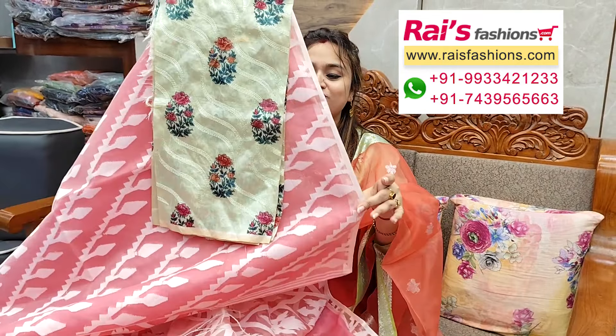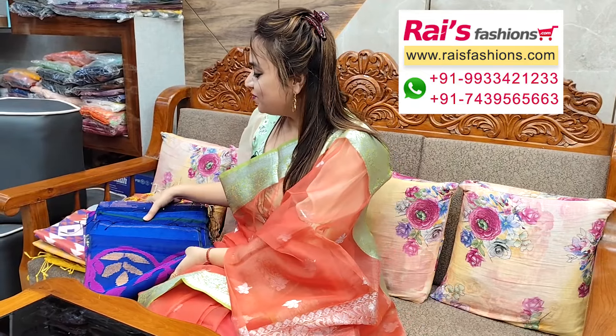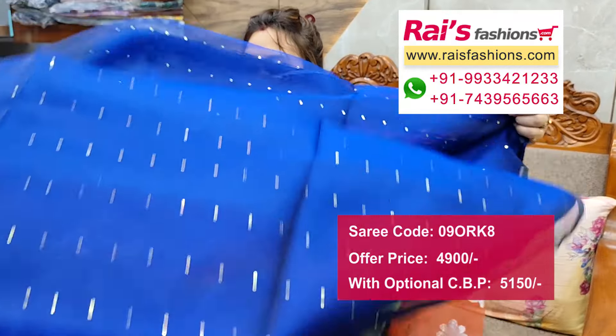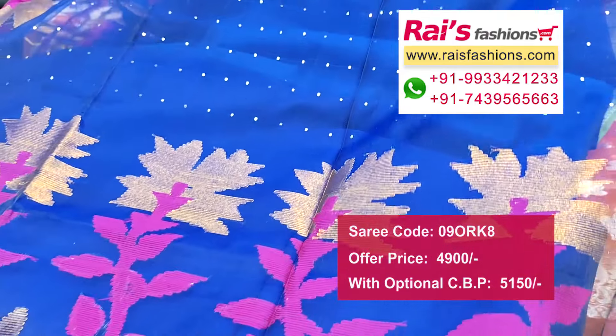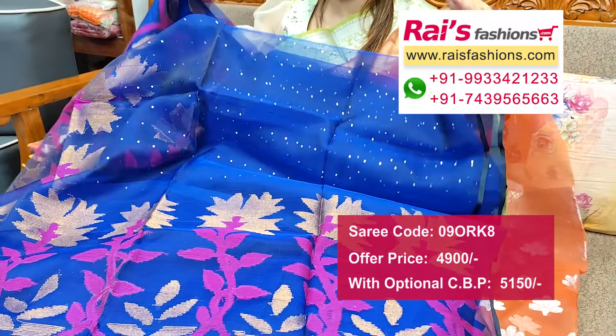Next one — nice color combinations, very beautiful one. Premium quality muslin with hand woven jamdani design work, very elegant fresh looks. This one is full base part, traditional hand woven jamdani work all over, highlighted sequin design work weaving, sequin pallu end highlighted traditional hand woven jamdani design work.